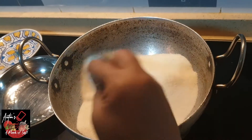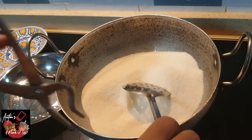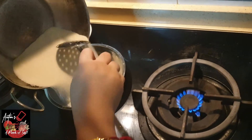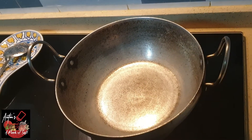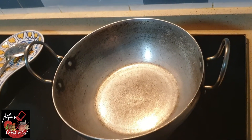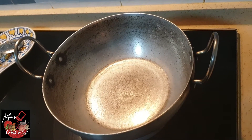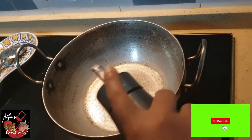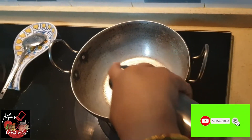Transfer it to the dry plate. Now, what do we do in the pan? I will put the pan on heat. This is the speciality — Rava Upma is done in the pan.